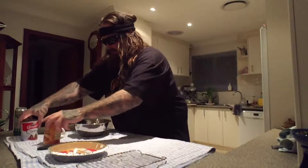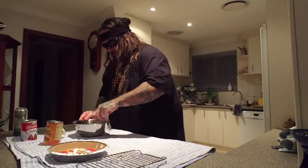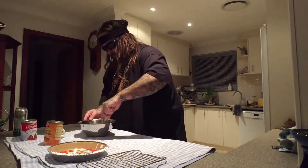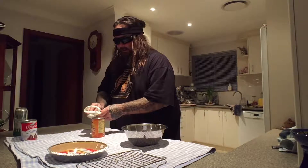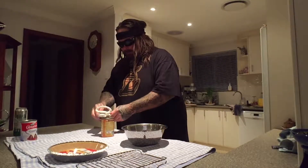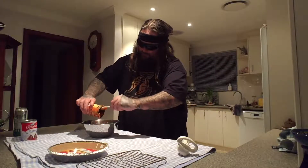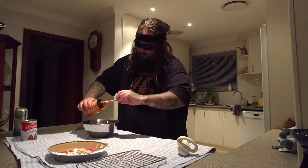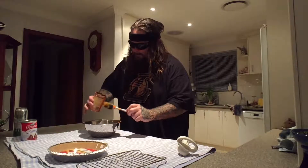And then we mix it and pour it in, and we're good to go. I forgot to preheat the oven — shit! Let me just give this a mix for a second, using a spatula. Pretty sure that's what it's called. Let me just pump the puree out of this. Now you can get all this stuff at your local grocery store. Get all that goodness in there.